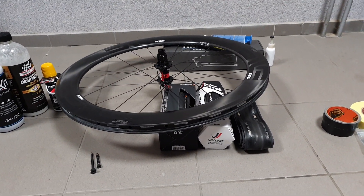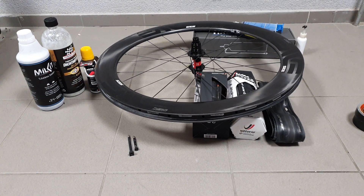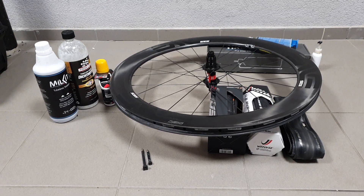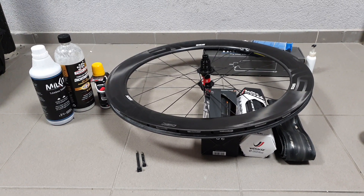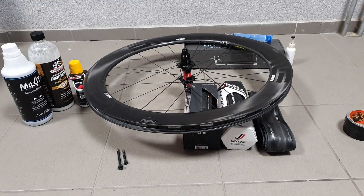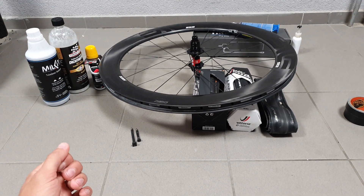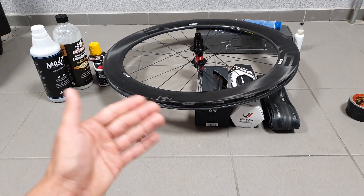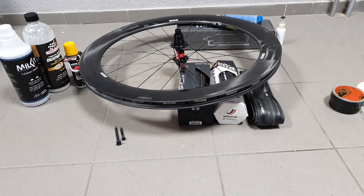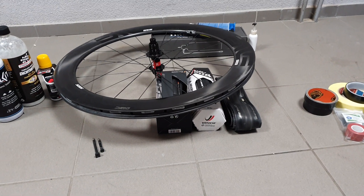If you want to debate tubular vs clincher vs tubeless, each has their advantages and downfalls. Tubulars are slow and messy, but they are safe and have good road feel — light as a system, great for cyclocross, but no real other use for me. Clinchers are the easiest setup and can be fast with latex tubes, but the tubeless setup gives you the best puncture protection if set up correctly, the easiest lifespan, and is also the fastest option if you choose the correct tire.